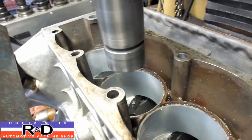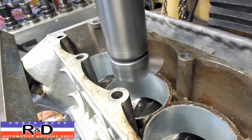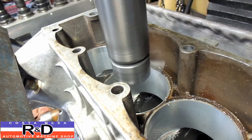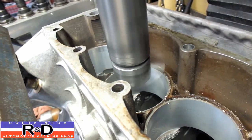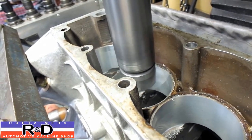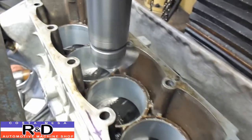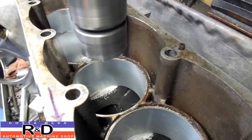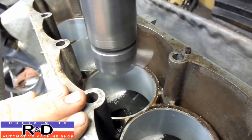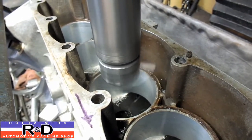As you can see, the cut itself doesn't take very long — it's just getting there. Now that we're doing this, we're probably going to have to assemble this and see where our deck height on the liner is. We want about 2,000 thousandths sticking out.